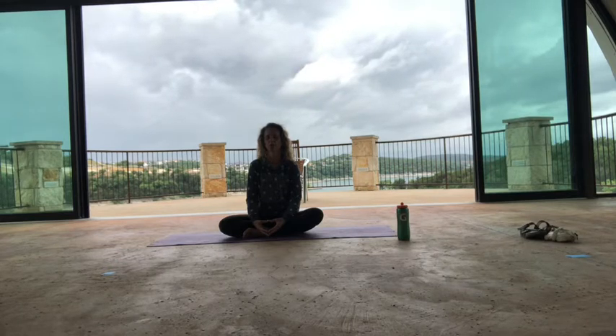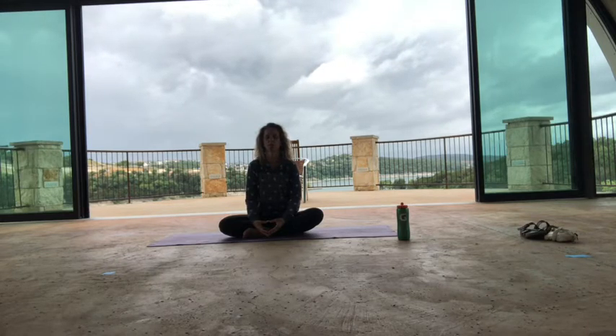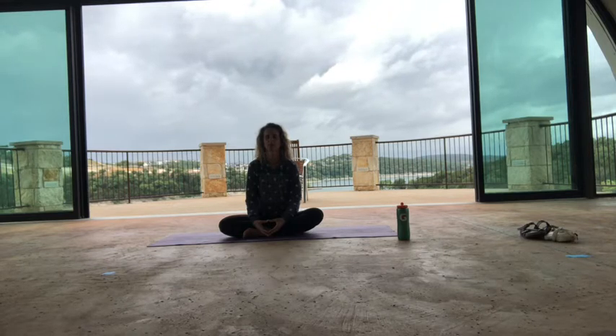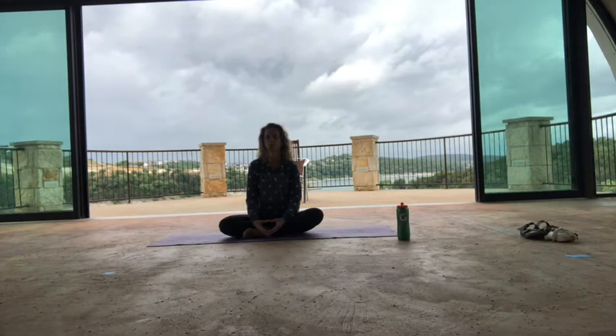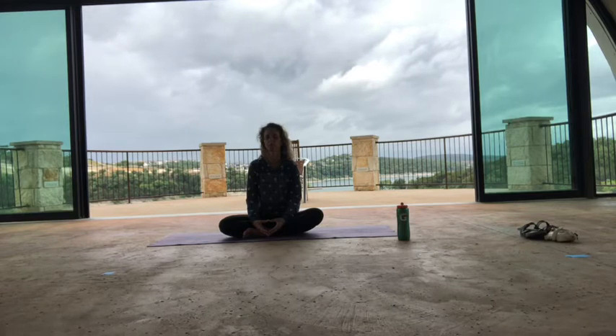Bring your awareness to your fingertips touching. Maybe notice the energy between your hands a little bit. Bring your awareness there. Feel how the fingertips are touching and the space between your palms and how that feels. Relax again your head and your forehead and any tension in your neck — let that feel as well. Just be present. Just be in the moment where you're at.